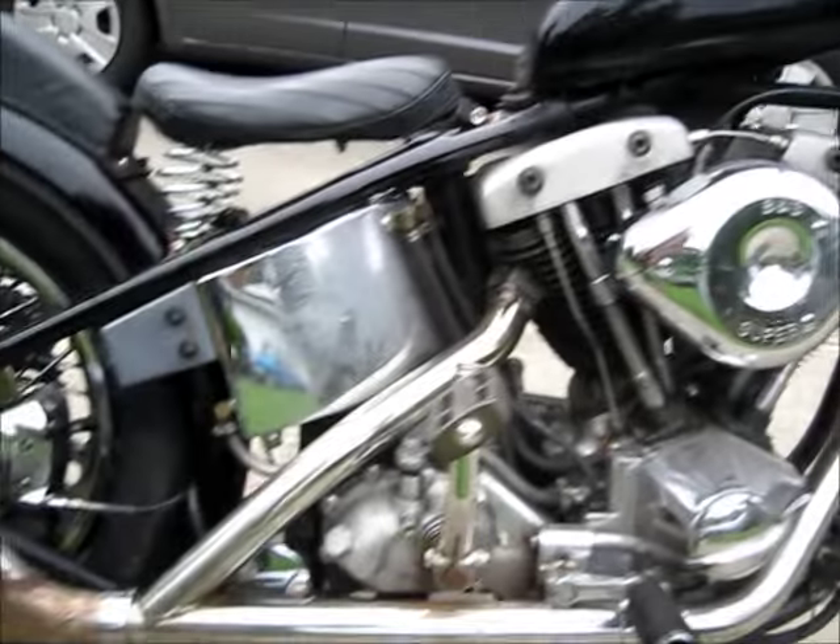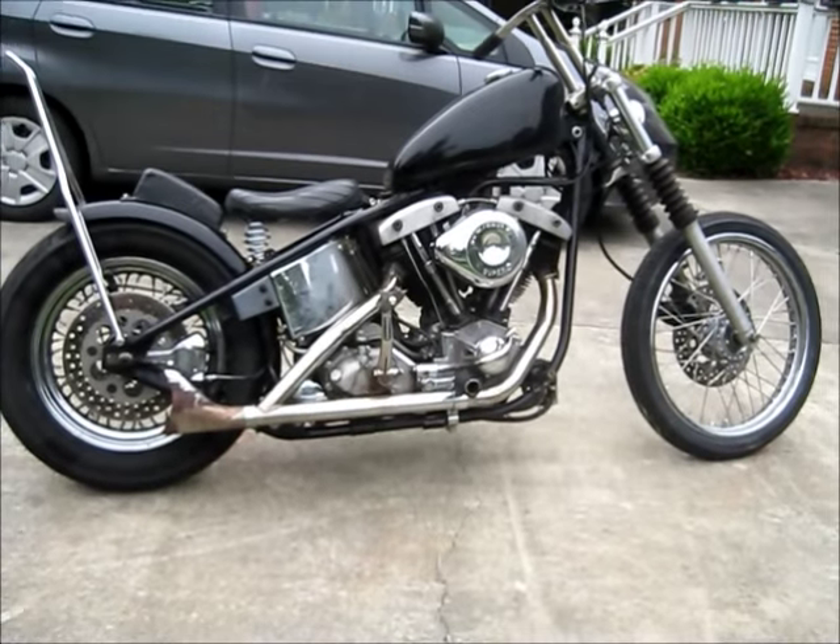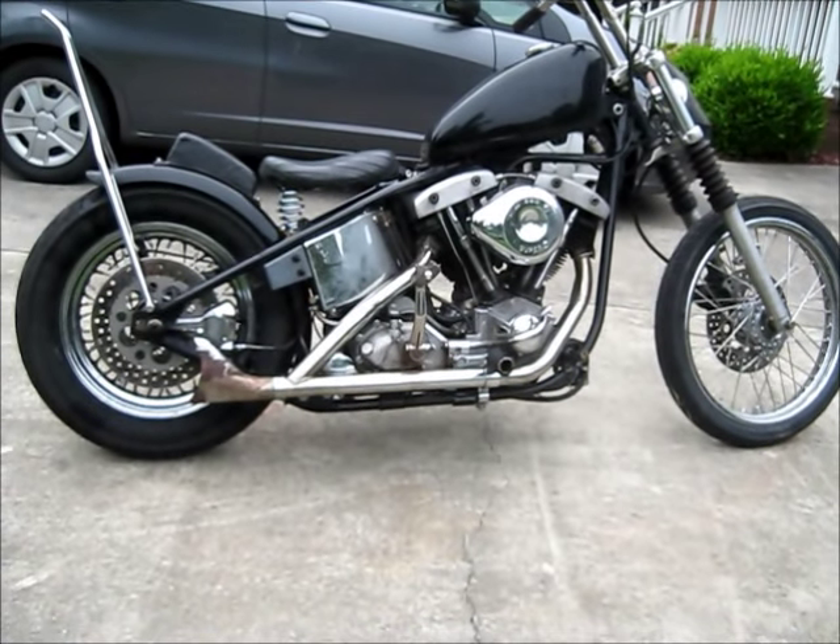I'm leaving this morning for the 10th Stampede, my second attempt at it. I'll go over the stuff I did on the bike to modify it to make it more Stampede worthy. As you can see the right-hand side looks just like it has after I modified it with the new Superglide 2-into-1.